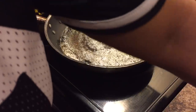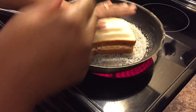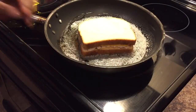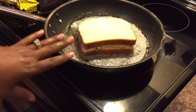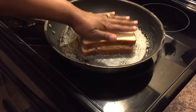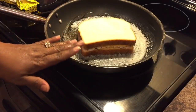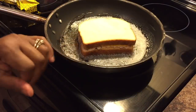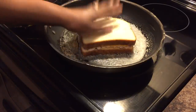Put that sandwich smack down in there and just let it be on medium-high heat. Don't go in with your fork or spatula poking at it or messing with it. We'll start to see a golden brown color around those edges, and that will indicate it's time to turn it.